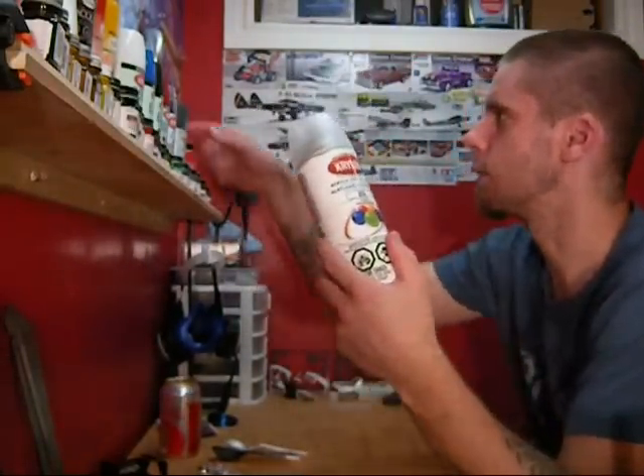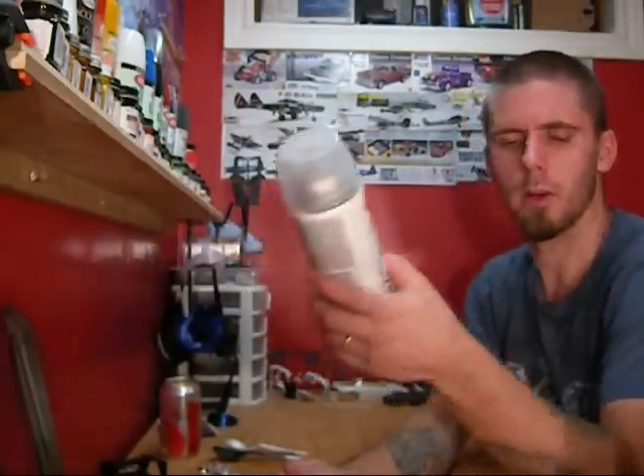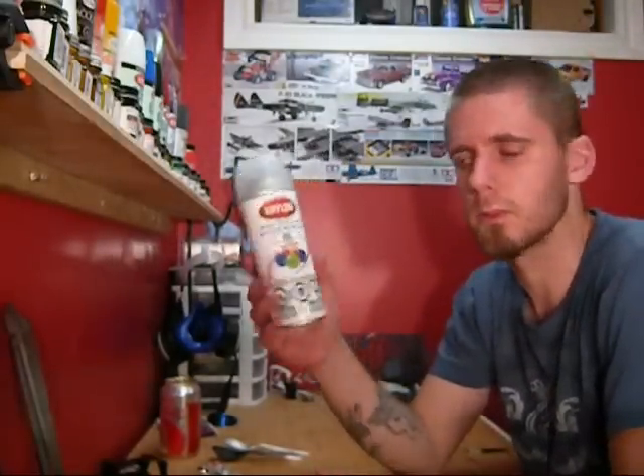So this stuff is not working. Anything I do with it, even when I'm using the Krylon sprays, it's going very foggy. I don't know what's going on with that. If anybody knows Krylon acrylic crystal clear — it's supposedly a good product — it's just not working for me.